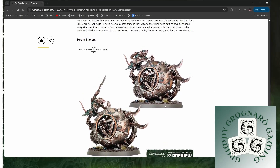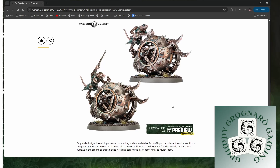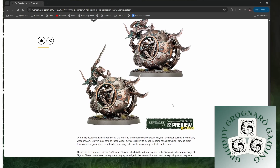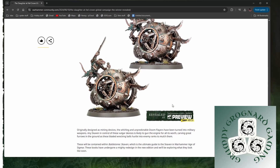Doomflayers. Yeah, they're cool — very, very Skaven-like. I like them. They are undeniably Skaven, they are within that aesthetic. You can't quite see it from these pictures, but these bits look like they stick out from the wheels — blades that stick out perpendicular. Mining devices. Very, very cool.